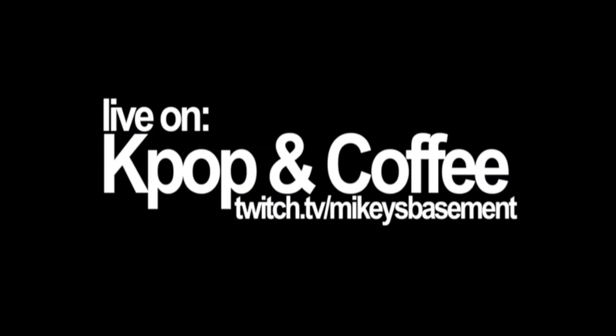Thank you so much for watching today and experiencing the power plate. Please like and subscribe if you had a good time. If you want to join the fun, come over to twitch.tv/Mikey's basement for K-pop and coffee. We are live every day, Monday through Friday. Come check us out, thank you.